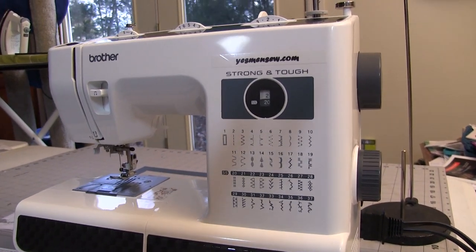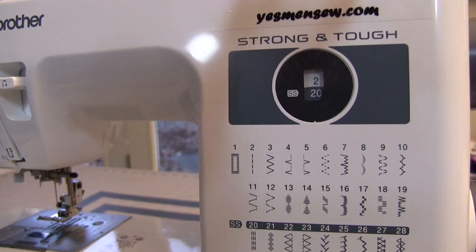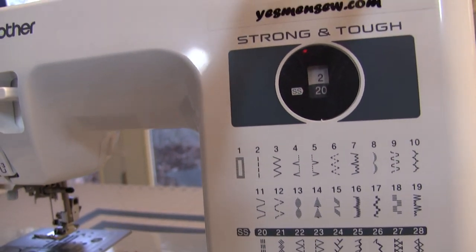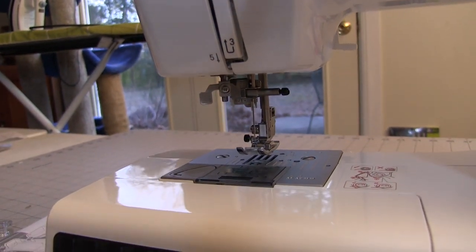The Brother Strong and Tough heavy duty sewing machine caught my attention when my project list started featuring lots of layers of canvas. This machine may not have all the glitzy bells and whistles but it's got everything I need and it's tough. I've been using this machine for several weeks and it hasn't slowed down once, so the motor's got more than enough power.